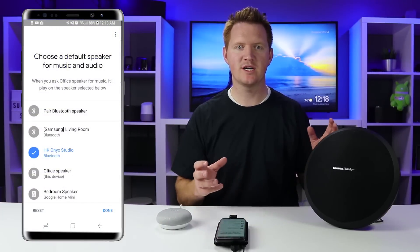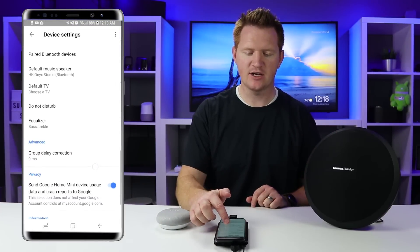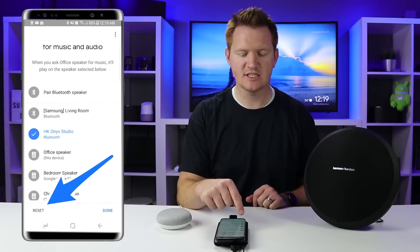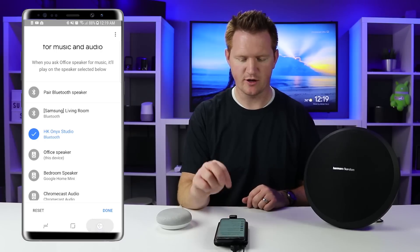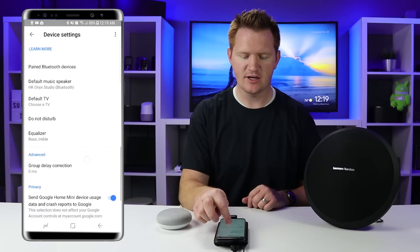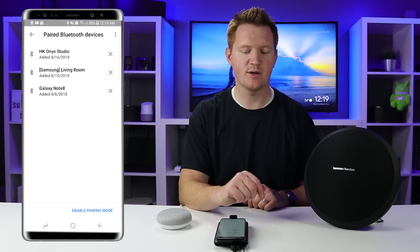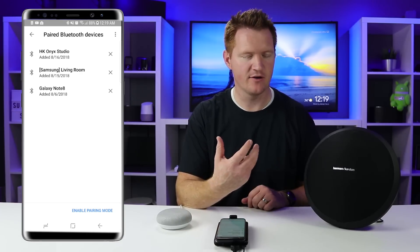If you want to reset and choose a new speaker, head back into the Google Home application, go back under Default Music Speaker, and select Reset — that will reset the Bluetooth connection so you can choose a new speaker. You can also go under Paired Bluetooth Devices and see the HK speaker listed there. Select the X to unpair the device.